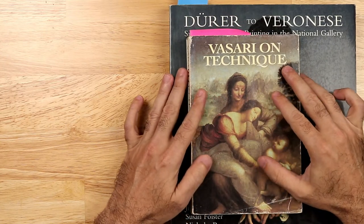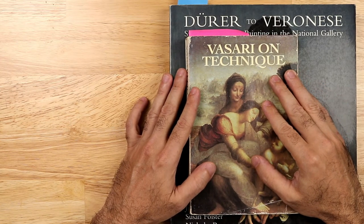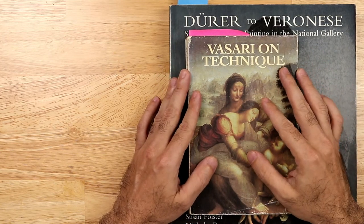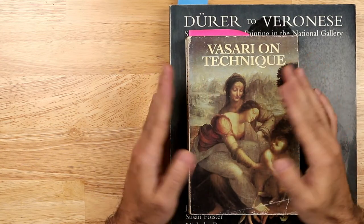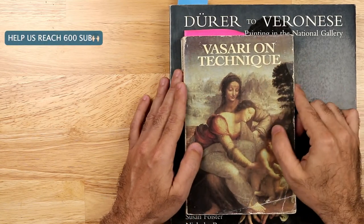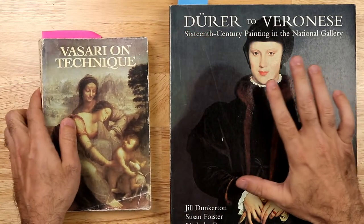I'm also going to be sharing Vasari — he was a wonderful art historian and artist during the Renaissance who documented many famous artists. He has a famous book called 'The Lives of the Artists,' a biography on some of the great painters of the Renaissance. In this book, Vasari details a lot of the techniques used throughout the Renaissance.